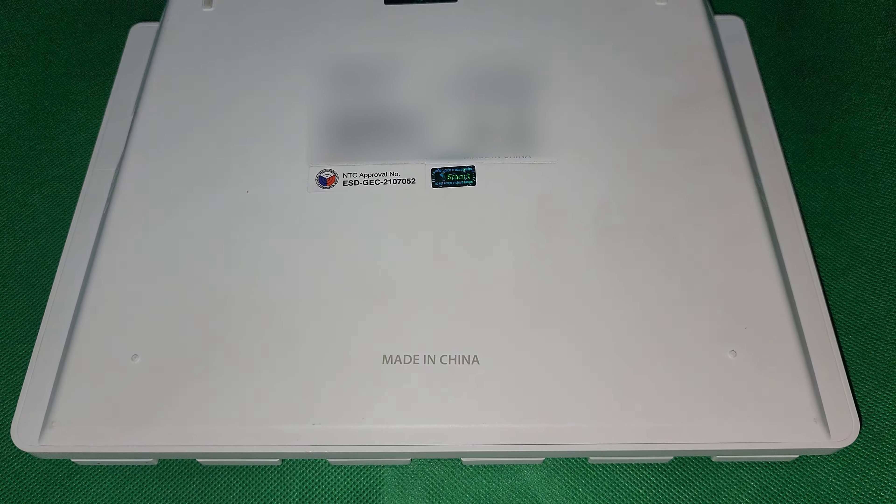At the bottom, it has the labels that contain the default Wi-Fi password and some warranty stickers.